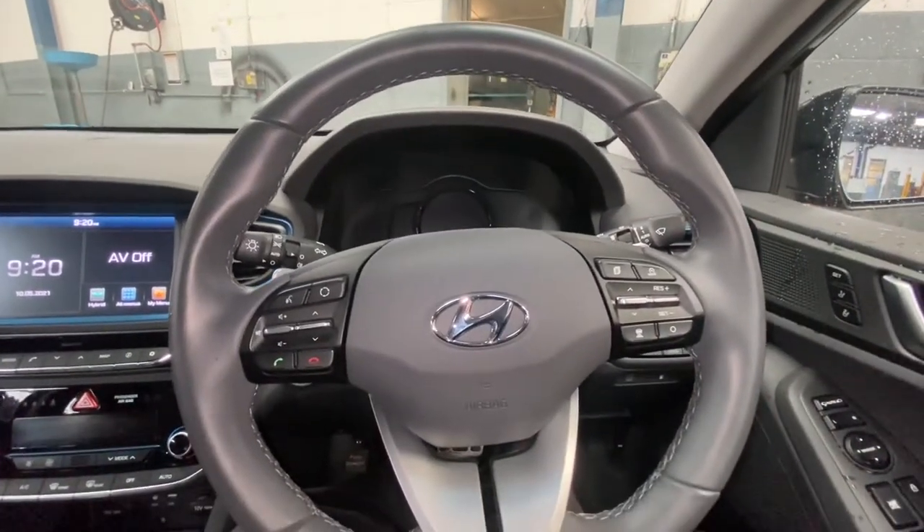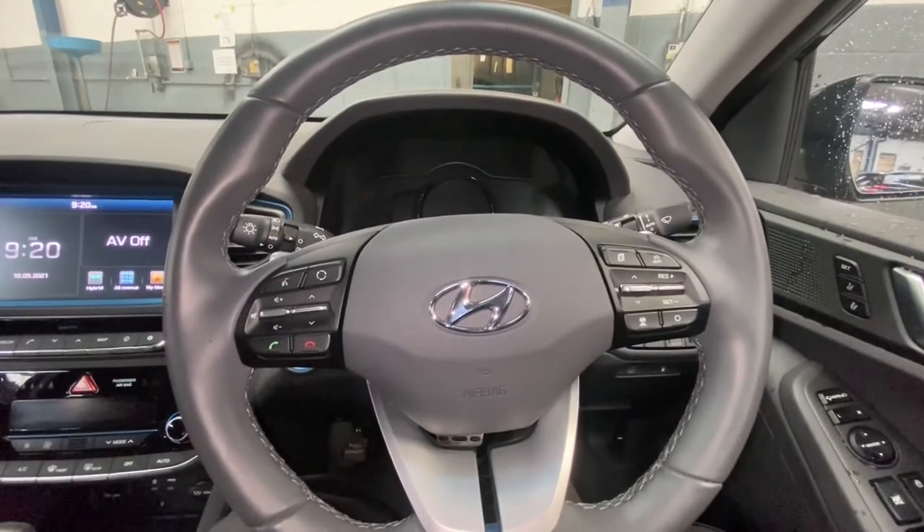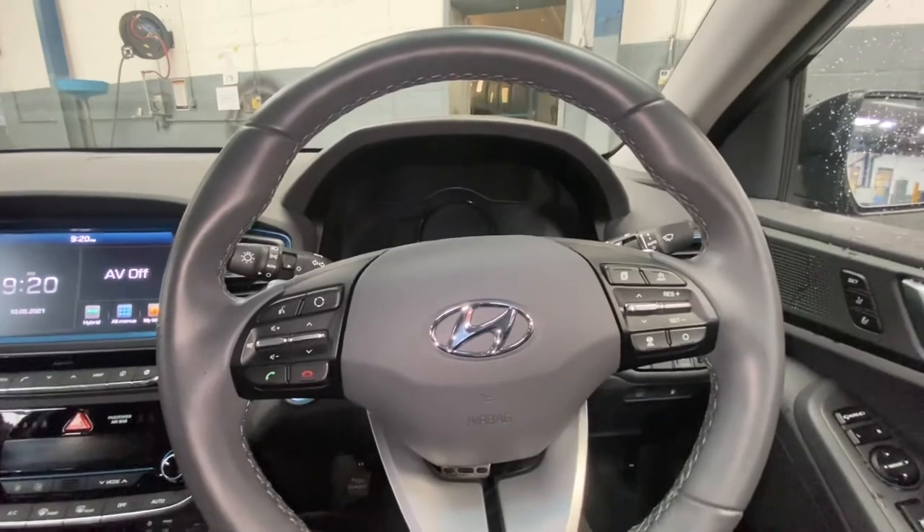Hello ladies and gentlemen, welcome back to Gab Official. Today I'm going to show you how to reset your service light on this Hyundai Ioniq — this is a 2019 reg.